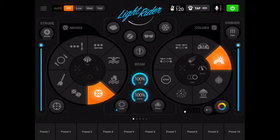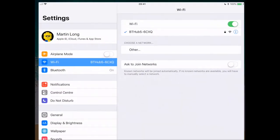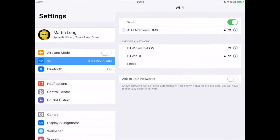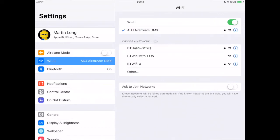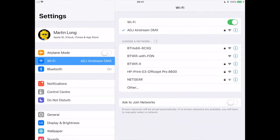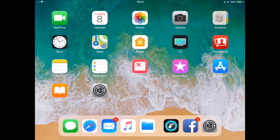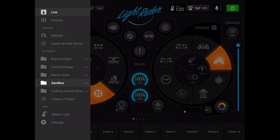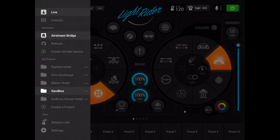Now to test this, I need to then disconnect from my home network and reconnect to my ADJ Airstream DMX bridge. Wait for that to connect — that's all looking good. Then restart LightRider, or return to LightRider. Tap the button, hit refresh. This should then find my ADJ Airstream DMX bridge.